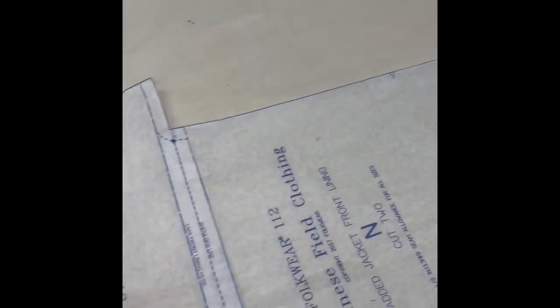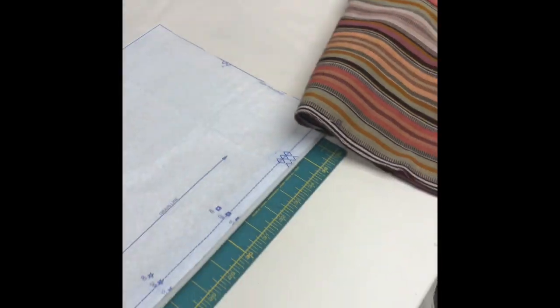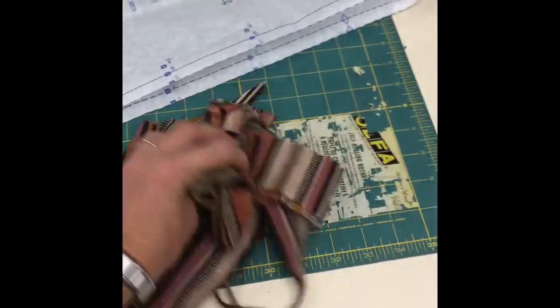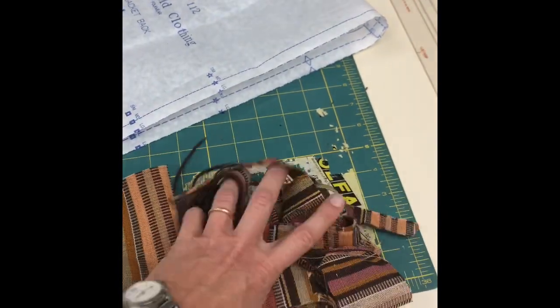Now I'm getting ready to cut out the lining for the padded jacket from a cream-colored muslin because it'll go well with the color of the fabric. I tape the front to the back at the shoulder matching the shoulder line, then cut this piece as one piece. After cutting three and a half yards of fabric for the main part, I only have a small scrap left — that's totally it. Amazing.